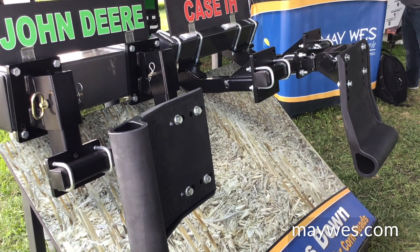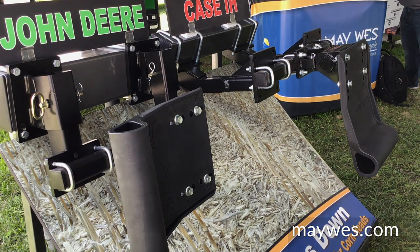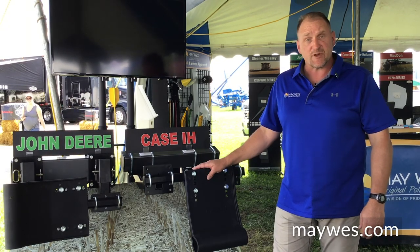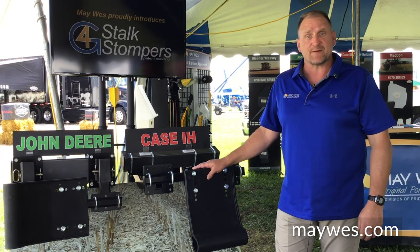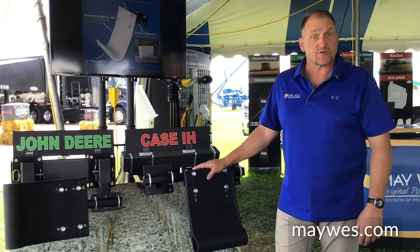We've been finding that our stompers that run on a toolbar perform a lot better than the initial hooking up to the bottom of that corn head. We've also seen a need for the ridge-till growers and the strip-till growers, and their reasoning behind leaving their fields covered based on erosion.